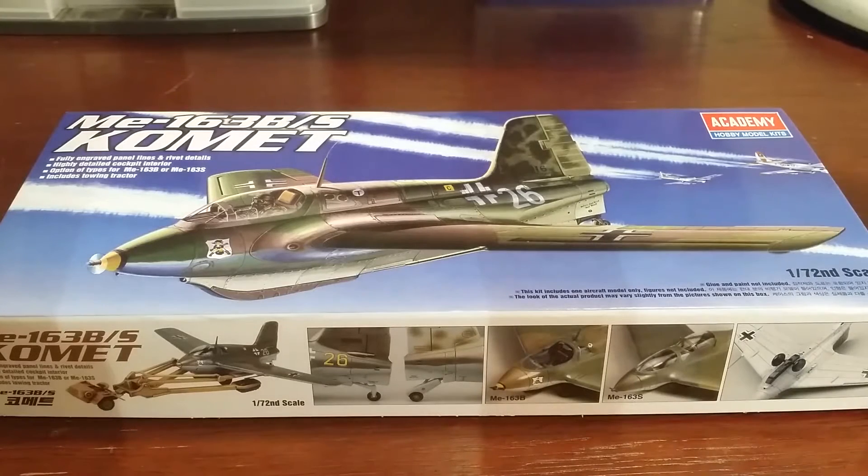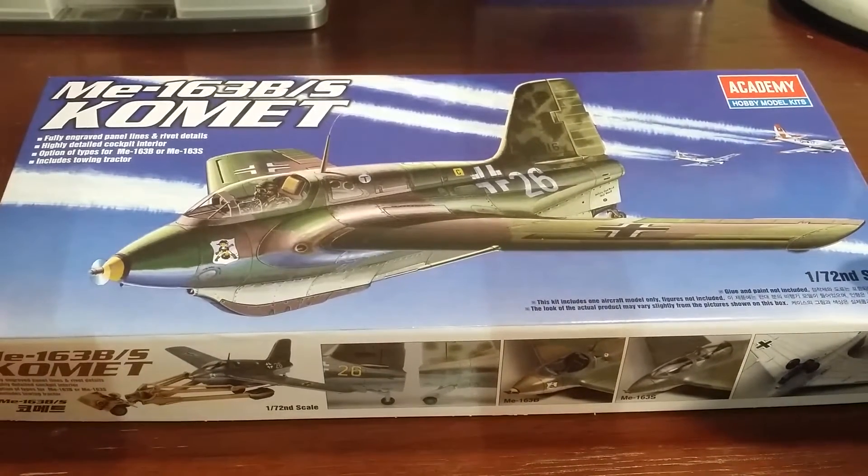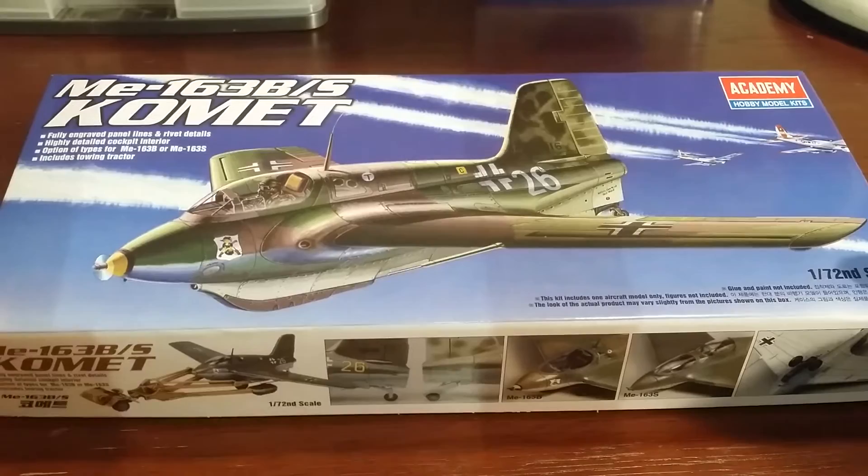G'day again everybody, thank you for joining me. I'm going to be doing a quick kit review, or unboxing review, on the Academy's 1/72nd scale ME163 Comet.